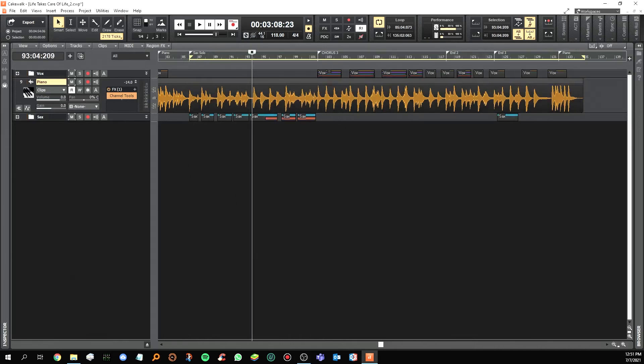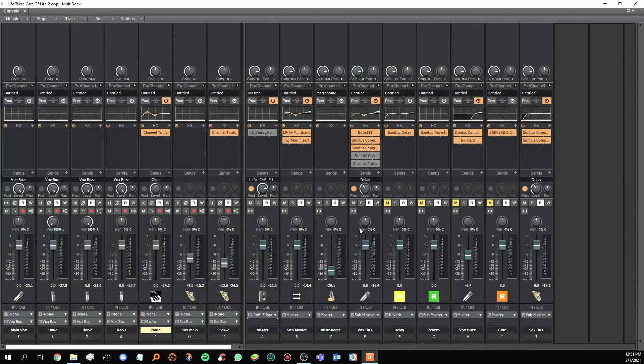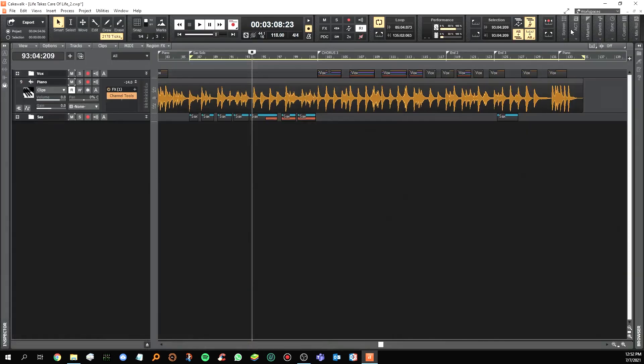Let's go back to the console view — now is where the magic happens. When you add delay and reverb it gives the recording depth so it sounds very professional. I unmute the delay, unmute the reverb, unmute the vocal bass which I explained earlier, and this other reverb which glues the whole song together. Let's listen again from the saxophone part until the end — this is the full production with the effects.